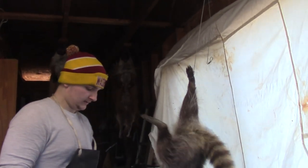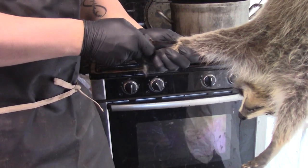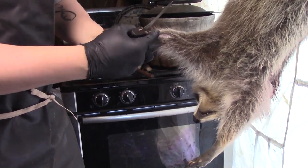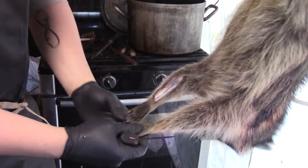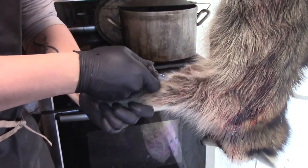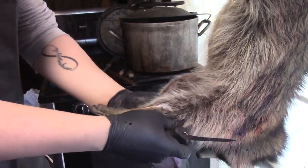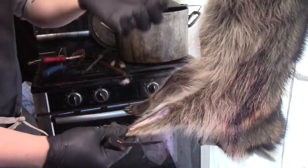First thing you want to do, you want to start with the front ankles. You want to go in and cut up to the elbow, just under the skin. Don't cut the meat — just up there under the skin. Do that on both sides. If you do cut the meat, it's really not going to make a big deal, but you just get to a point where you can just go in there like that.